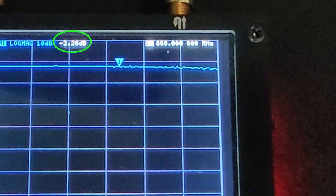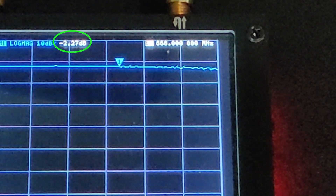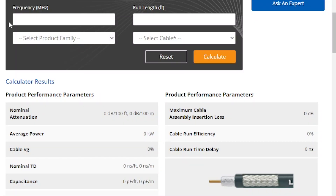This cable is giving 2.2 dB of attenuation over a 15 meter length. Now we will use an online calculator to see if the value obtained from the experiment is realistic. I have an online calculator for LMR400, so I will use LMR400 for the calculation, since I don't find an online calculator for L400 and the specifications of both cables are very similar.